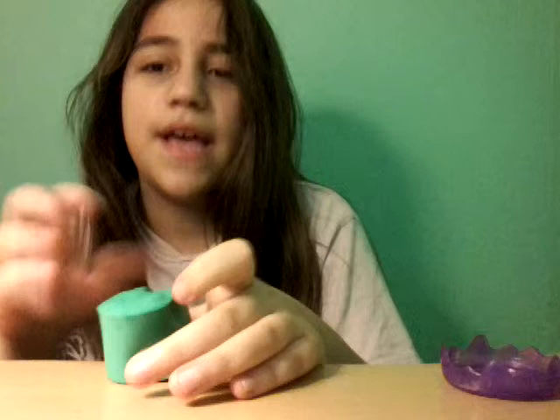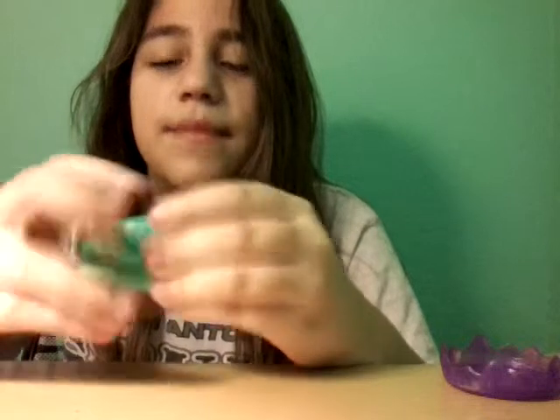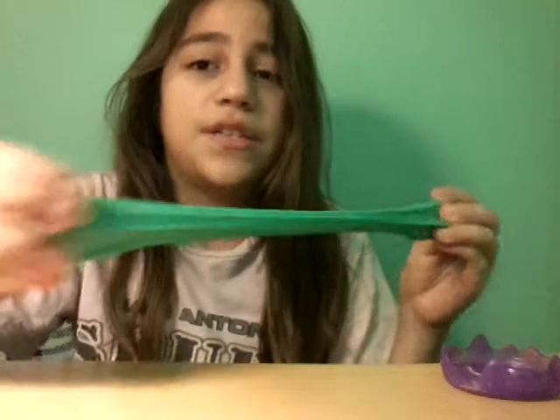If you go back to my slime video — you can check it out on my YouTube, because I don't know how to leave links yet — what I did to make this slime green: it used to be yellow, and now it is green. It's actually a lot scratchier.